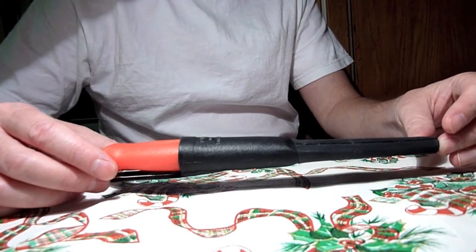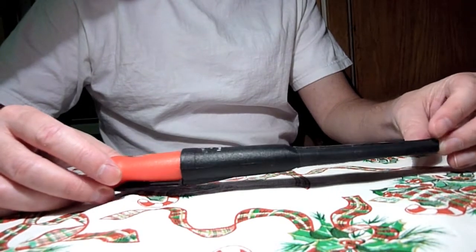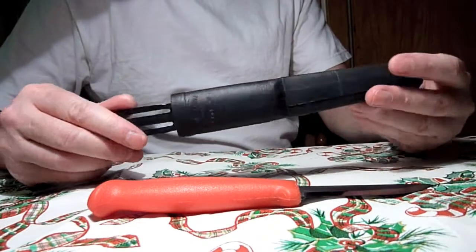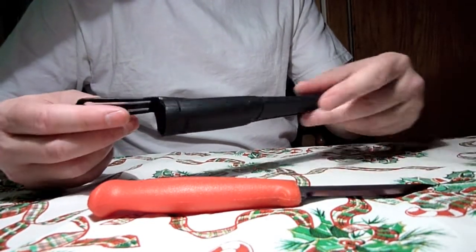This is a Martini Model M571, also known as the bait knife. Here's the sheath it comes in. It comes in a cheap plastic sheath, typical of Martinis and Moras.